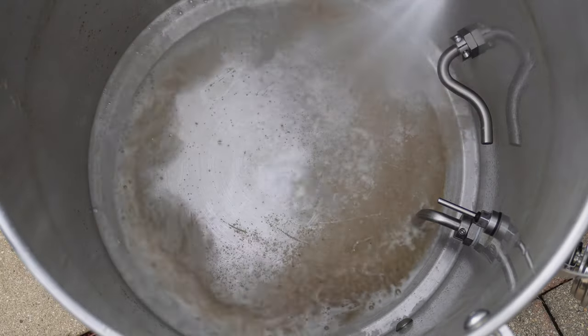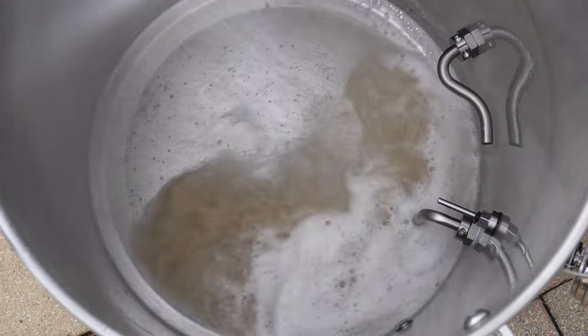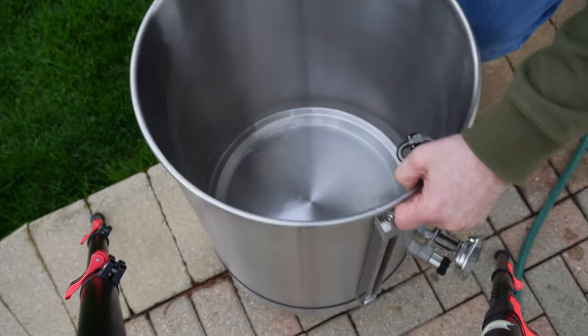With no heating element inside, you're not going to spend what I do cleaning. It might have been as little as 5 or 10 minutes, or it might have been as long as an hour, depending on how badly crudded the heating elements were — and not just the Blichmann one, others as well. I'm just so excited to finally share this information with you guys.